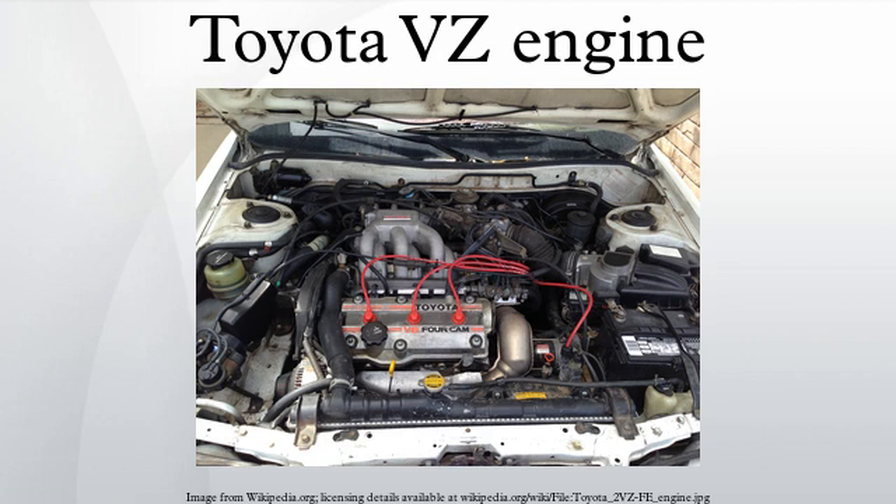4VZ-FE: The 4VZ-FE is a 2.5L version. Bore is 87.5mm and stroke is slightly lower than the 2VZ-FE at 69.2mm. Output is 173 horsepower at 6,000 RPM, with the compression ratio raised from 9.0:1 to 9.6:1. In production from 1992 until 1996, it was built to replace the 2VZ-FE as Toyota's 2.5L V6 and was only sold with Japanese market vehicles. Applications (Japan): 1992–1996 Toyota Camry Prominent; 1993–1996 Toyota Wyndham VC V11.